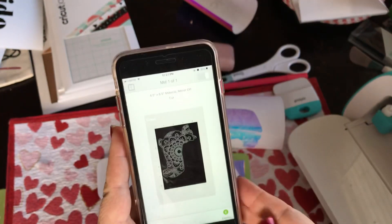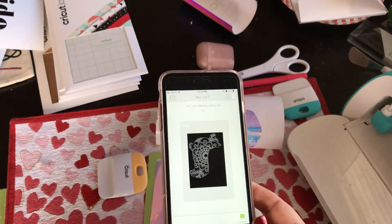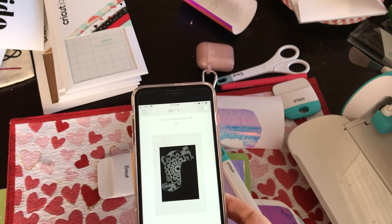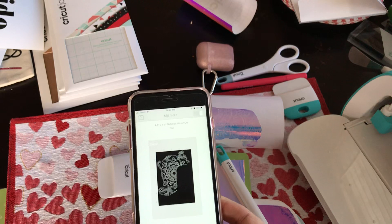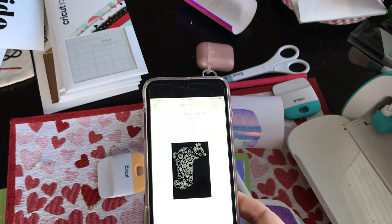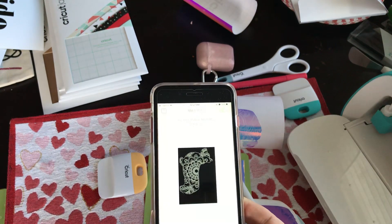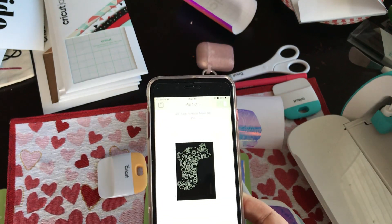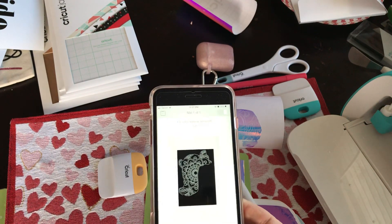I'm using my iPhone as an illustration, but you do not need an iPhone to make the Joy work. You can use a desktop, a laptop, an iPad, or an Android device — if it has Bluetooth, you can use it.